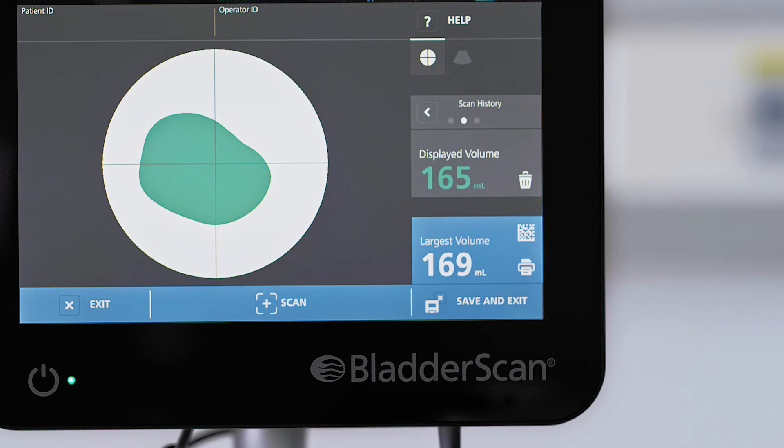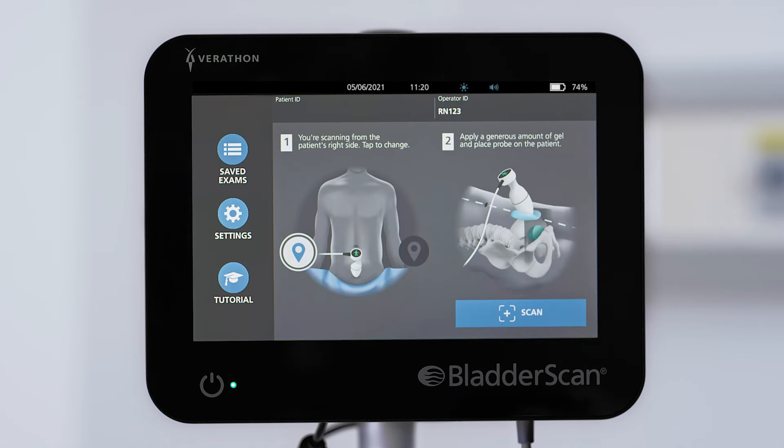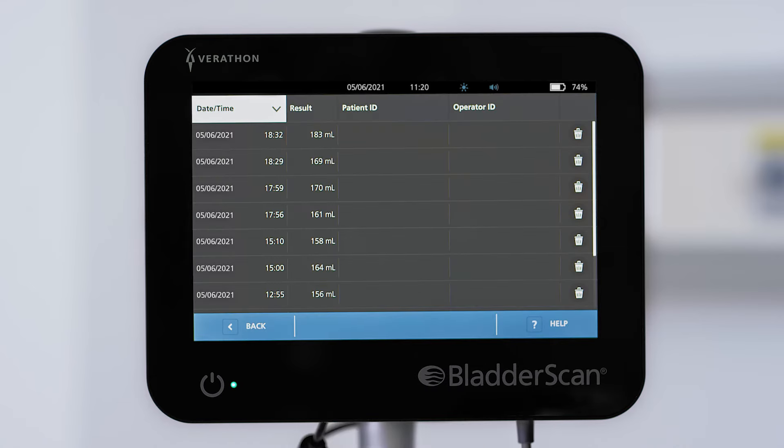The BladderScan system stores the largest volume as the final exam result. When you are done and ready to record the results, tap the screen to exit the exam. You can review saved exams from the home screen.